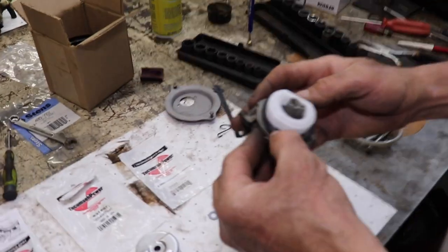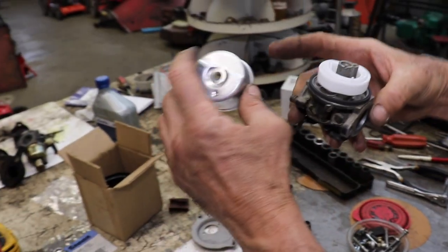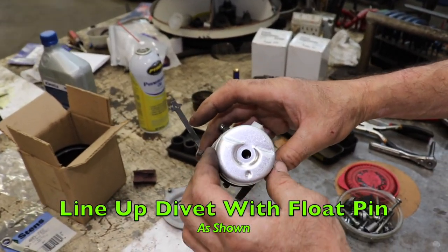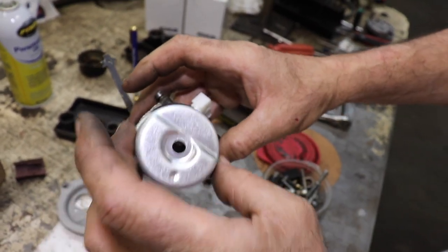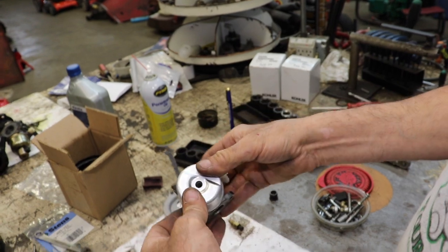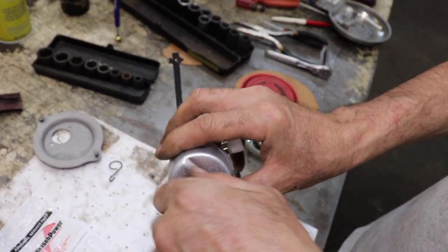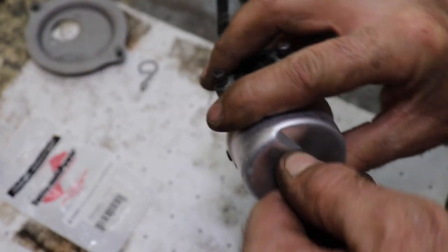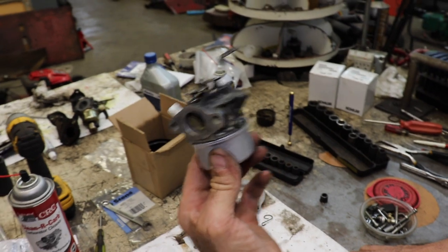And we put our bowl gasket on, then our float bowl. Notice our float bowl has a little divot in it — you want that to line up with the hinge pin. Don't put it off to one side; line it up with the hinge pin. Push it on. There's our nut gasket, there's our high speed needle — put that in, tighten it down with a seven-sixteenths wrench. Now our carburetor is ready to go on.